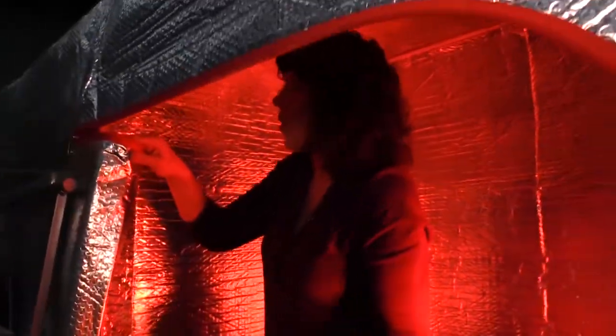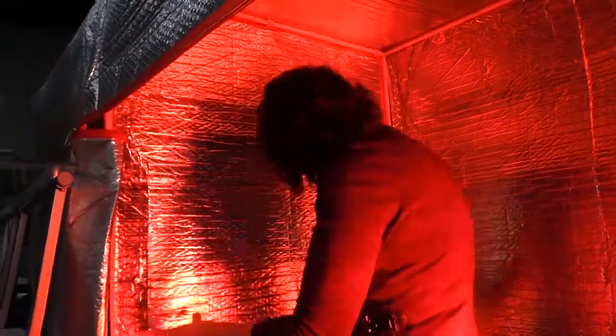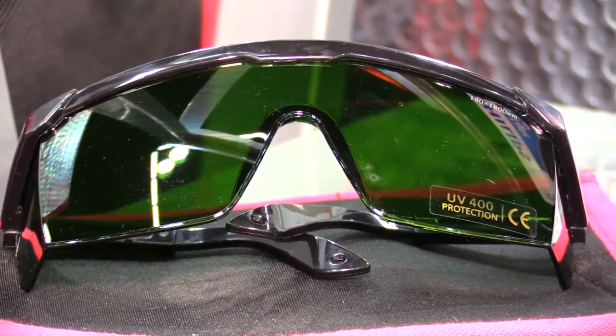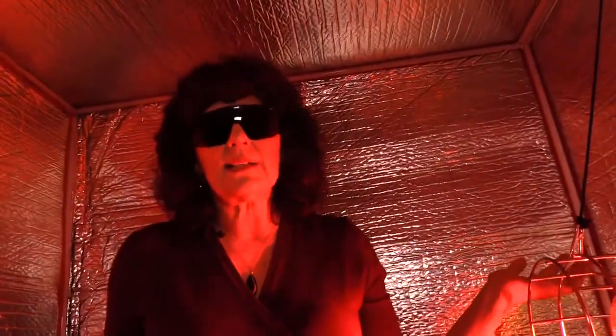There's a zipper door and you have controls on both sides, whether inside the tent or outside the tent. We recommend using the stay-safe glasses to protect your eyes, and then you can literally stand up and take a sauna.